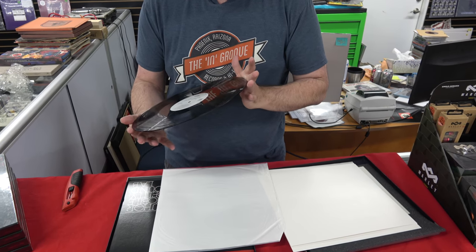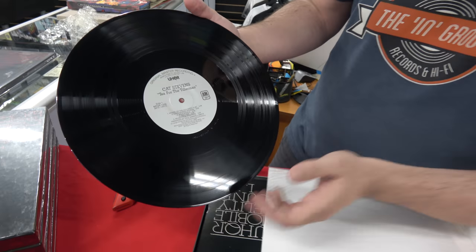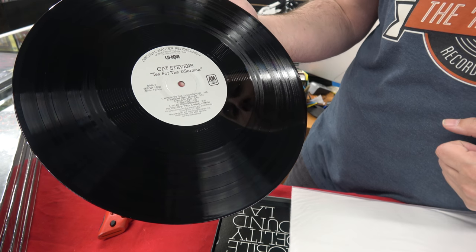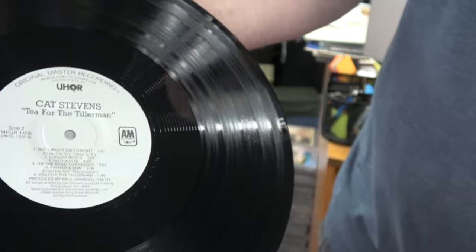A little bit of dust, no pressing defects. There's side one — these were 200 gram. They weren't JVC super vinyl; it's not translucent like a typical Mobile Fidelity from this era. Here's side two.